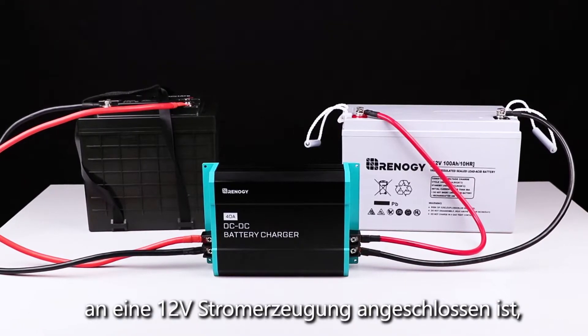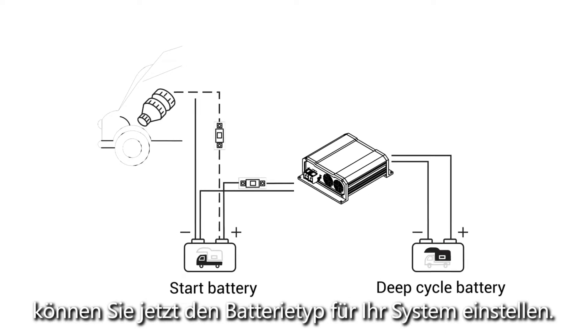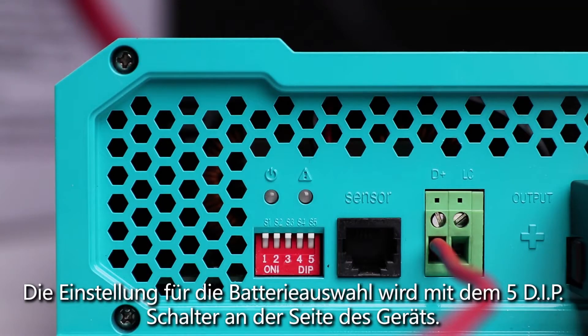Once the charger is connected to the two batteries and the D plus input is connected to a 12 volt source, you can now set the battery type for your system. The battery selection setting is adjusted with the five DIP switches on the side of the unit.